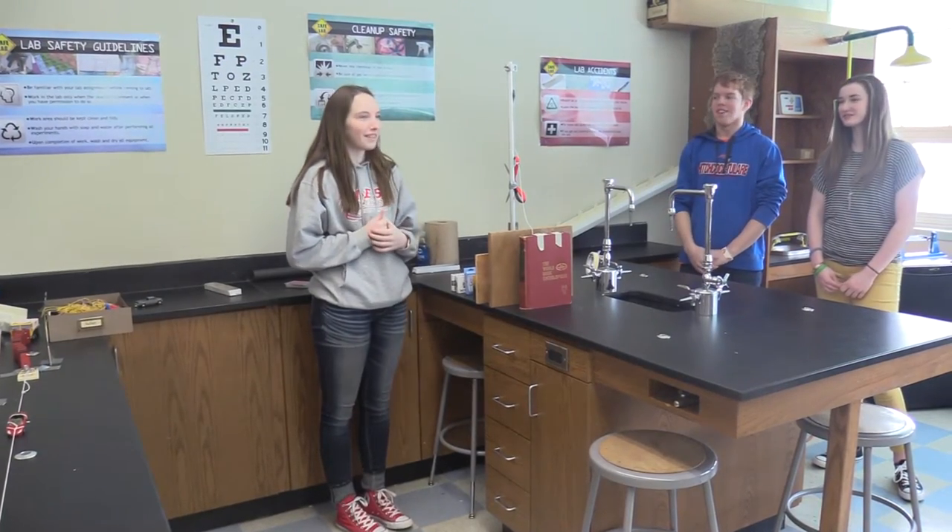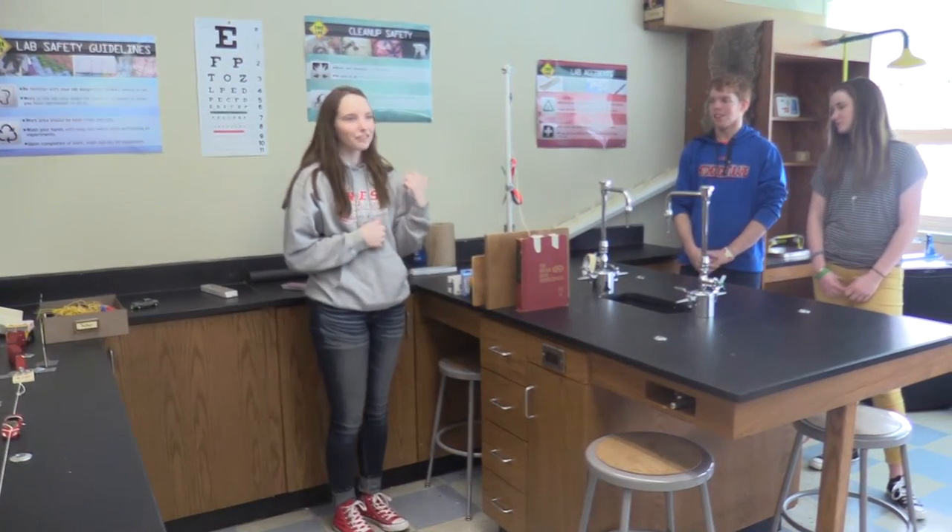Hi, I'm Cody. I'm Ashley. And I'm Sydney. And this is our Rube Goldberg machine.